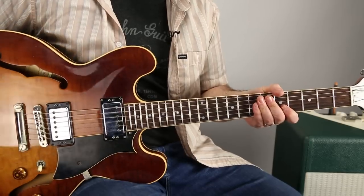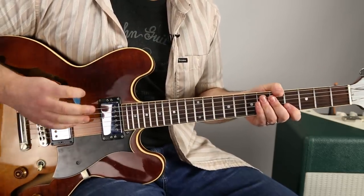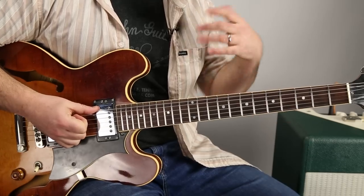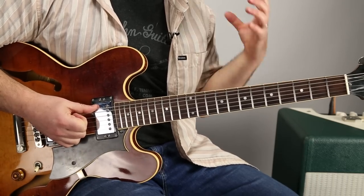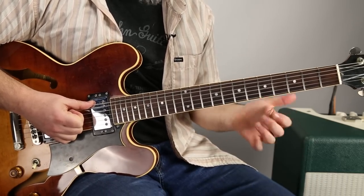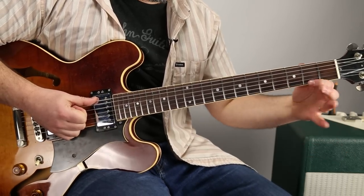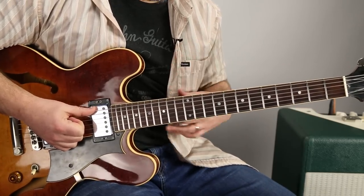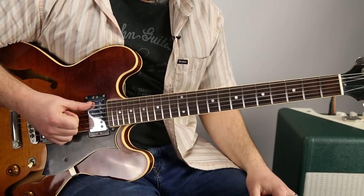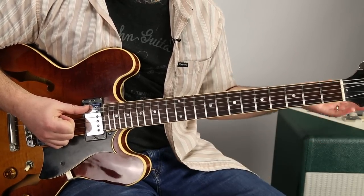Having the guitar resting on your leg as opposed to standing up with a strap may affect this a little bit, but the concept of vibrato is the same across the board. Different guitar players and artists treat their vibrato in a personal way — for instance, BB King is shaking his hand really quick back and forth. I can't do it that way, so that's not what we're going to work on.